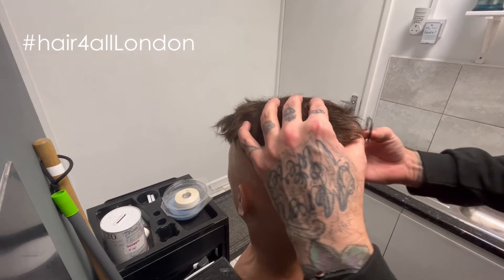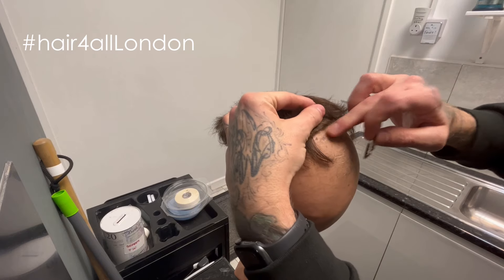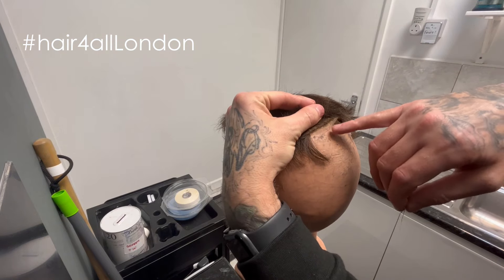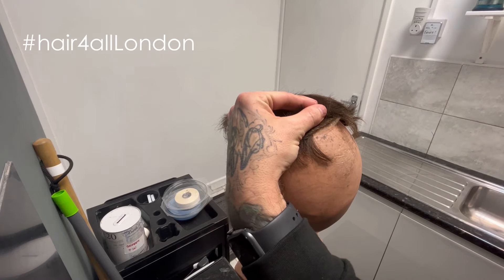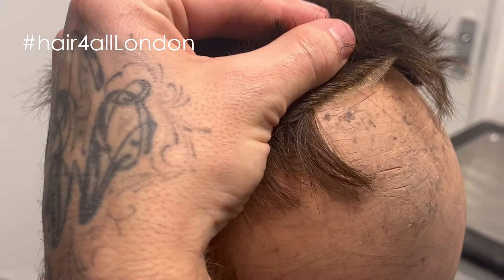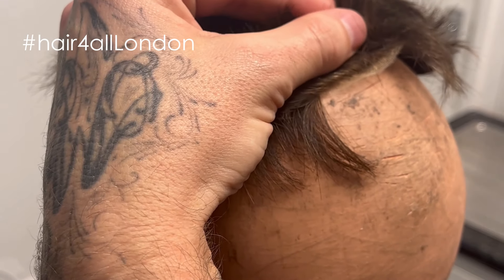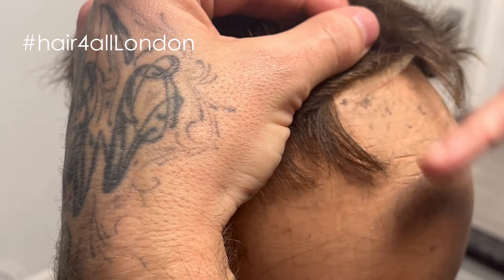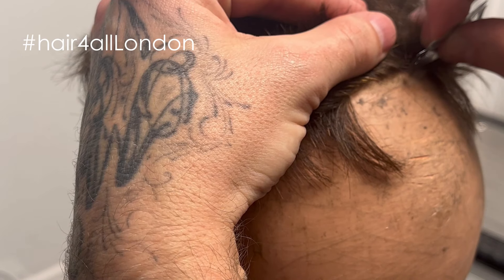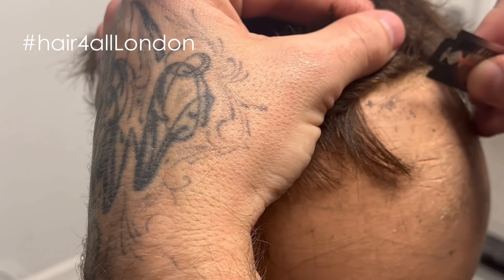All I'm going to do is lift the hairline up, being very gentle and making sure I keep the hair — which is good hair — away. Hopefully you can just about see that lip. You should be able to see the lace just there. All I'm aiming to do is go just in front of the hair with the razor.